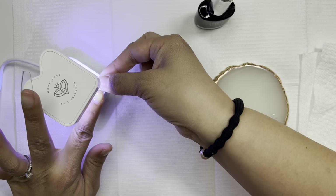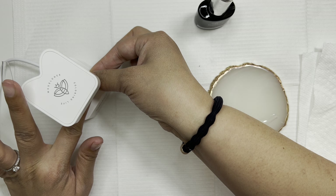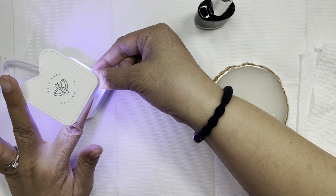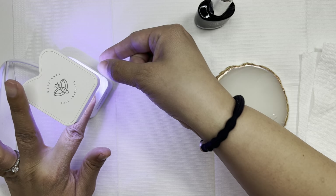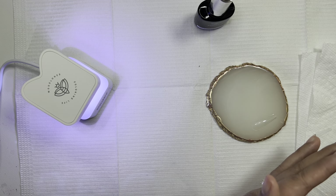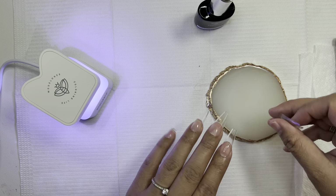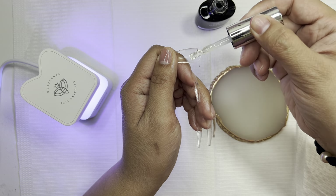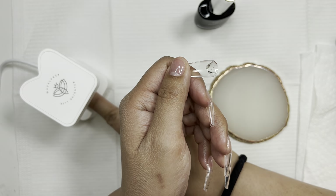Something I learned: press the button right before you put your fingernail in the lamp. As you can see, the light turned off on me while my nail was inside because the lamp had been running prior. Since there's no automatic timer indicator, you just want to make sure it's going to stay on for the full cure time — so push the button right before inserting your nail.